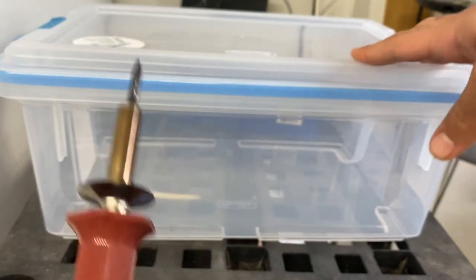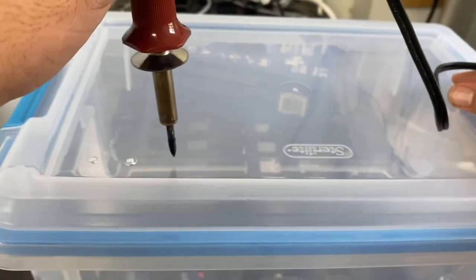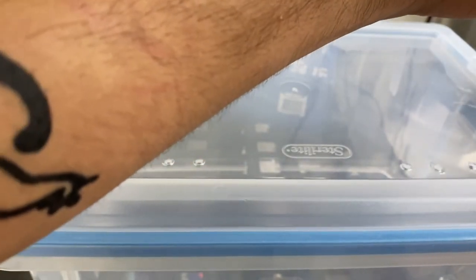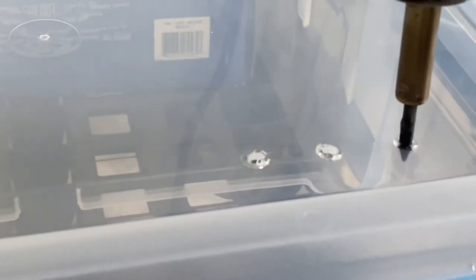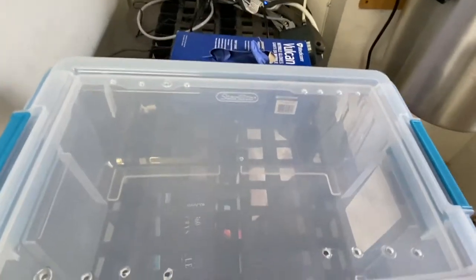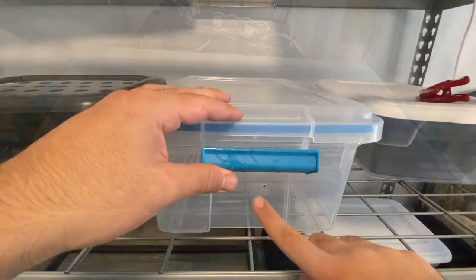It's unwashed, so after this step is when you'll wash it — you don't really have to wash it twice, just wash it right before you put the snake in. First I'm just going to start with the top. There's no real way to do this — just make a couple of ventilation holes. I did around eight holes on top and then I'll go around the side and do the rest.